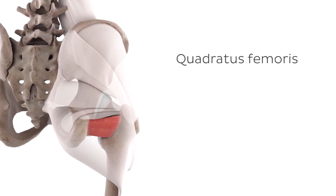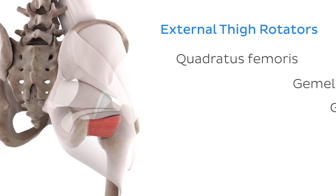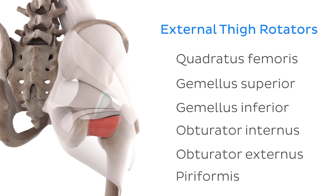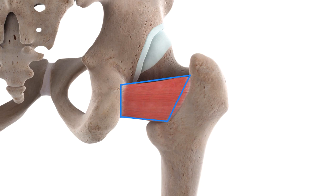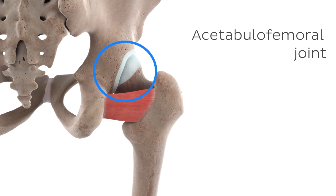The quadratus femoris actually belongs to a group of muscles known as the lateral or external rotators of the thigh, along with five other muscles. The name of this muscle group gives you a hint of their main action, but before we get ahead of ourselves, let's look at where this relatively small muscle attaches. The quadratus femoris muscle has its origin at the ischial tuberosity. It then extends transversely towards its insertion at the intertrochanteric crest of the femur. These attachment sites span across the acetabulo-femoral joint, more commonly known as the hip joint, so it should be rather intuitive that this muscle will only act on this joint.